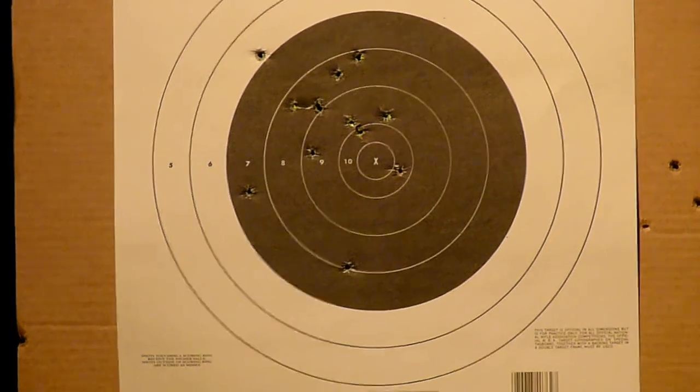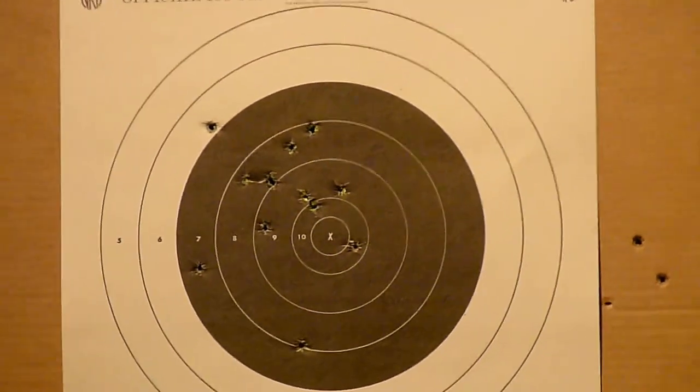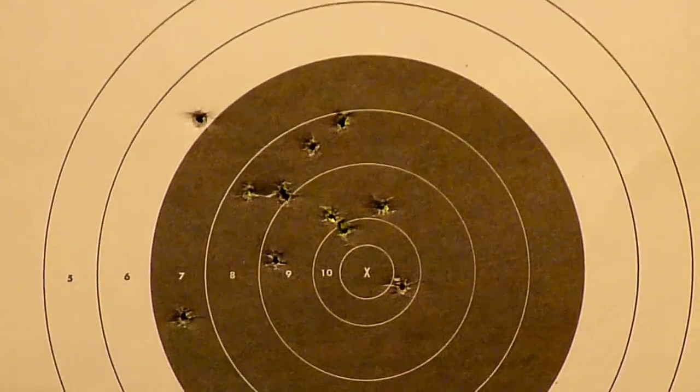So that was the first 13. I think it was shooting a little high — it could be me though, just trying to get used to the trigger.